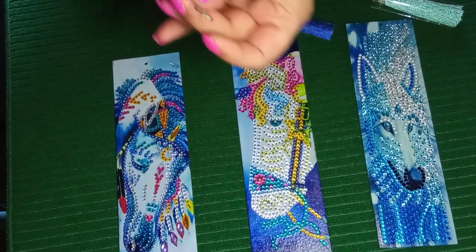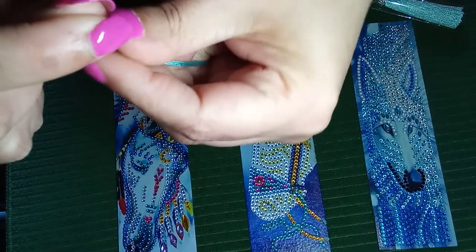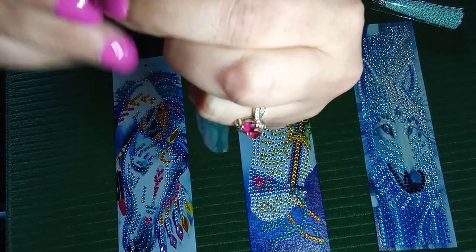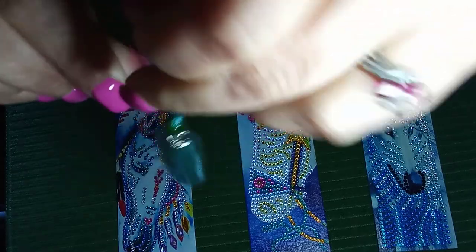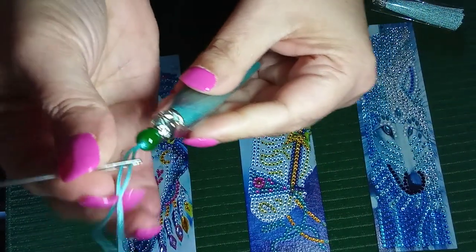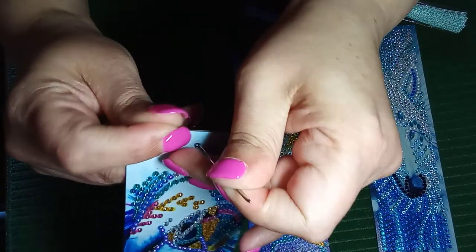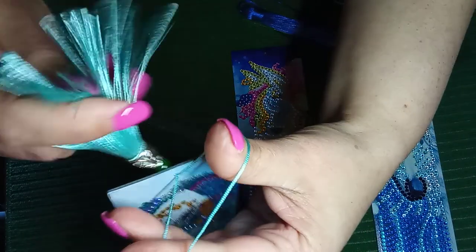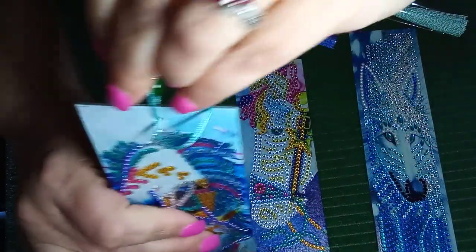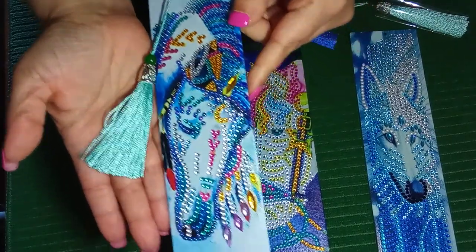Let's try it. So this is what I do — quite simply, I take the tassel cord and thread it through my little needle there, just like you're threading a needle. And then quite simply put it through the hole there, pull it through, pull that through, the needle comes out. Done. And then quite simply just take the tassel and pull it through. Done. My bookmark is now complete with tassel.